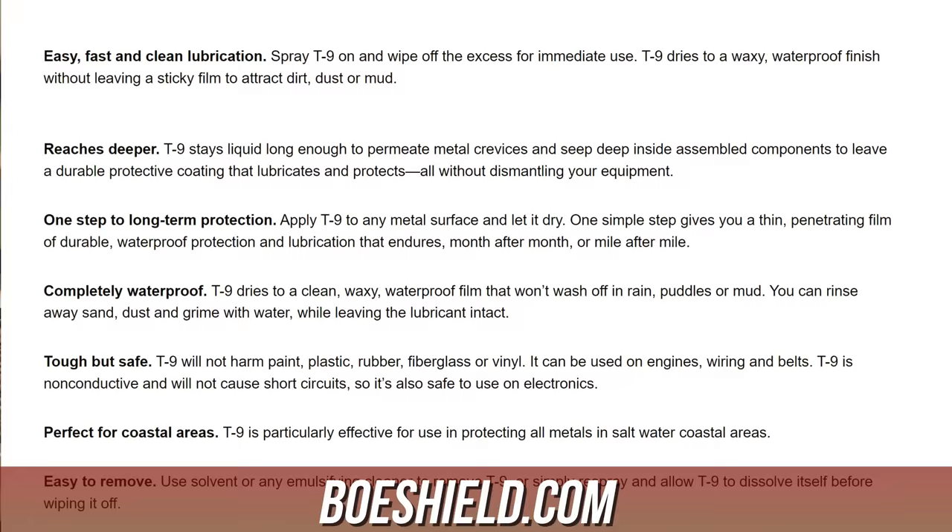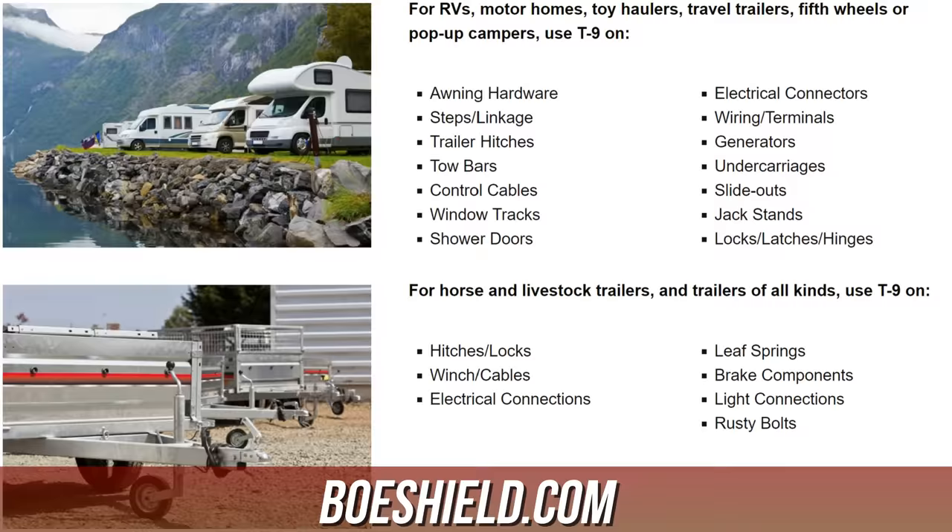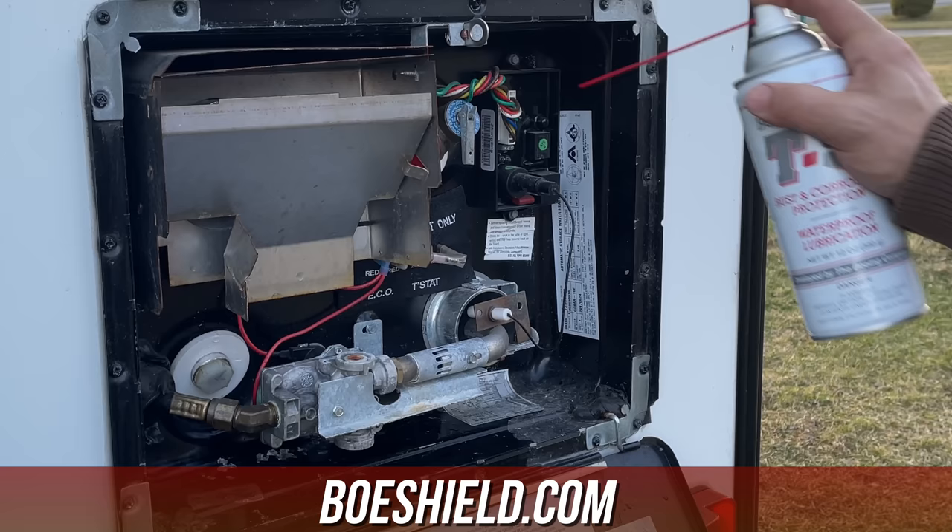I'd like to take a quick second and thank the folks at BowShield for sponsoring this video. BowShield T9 is a dual purpose waterproof lubricant and rust preventative that is safe on metal, rubber, plastic, paint, and fiberglass. It cleans, lubricates, and dries to a wax coating that protects the components on your RV. I'll put links to their products down below in the video description.